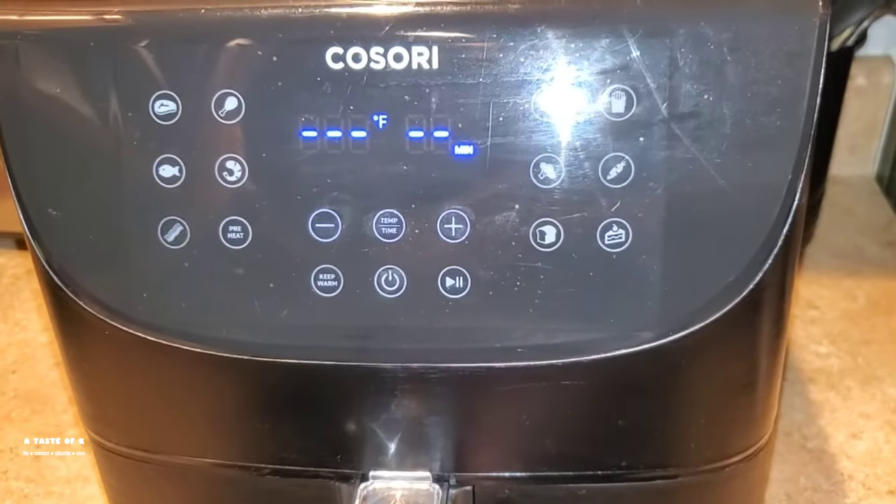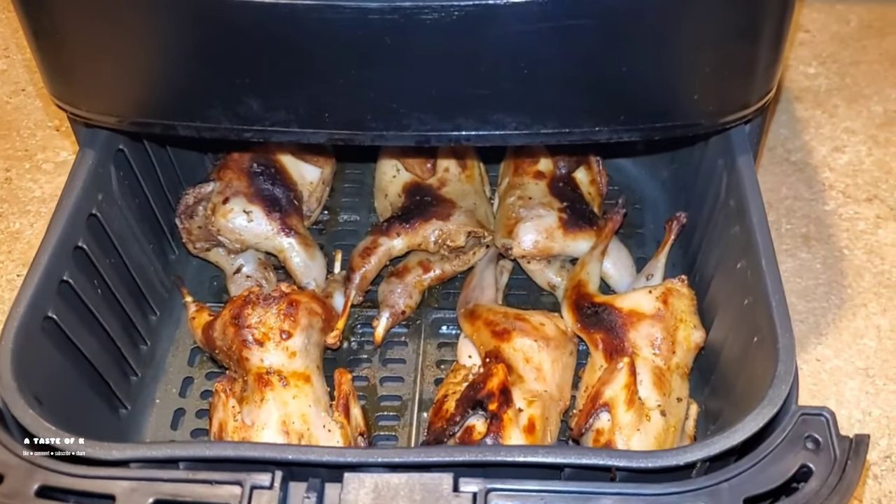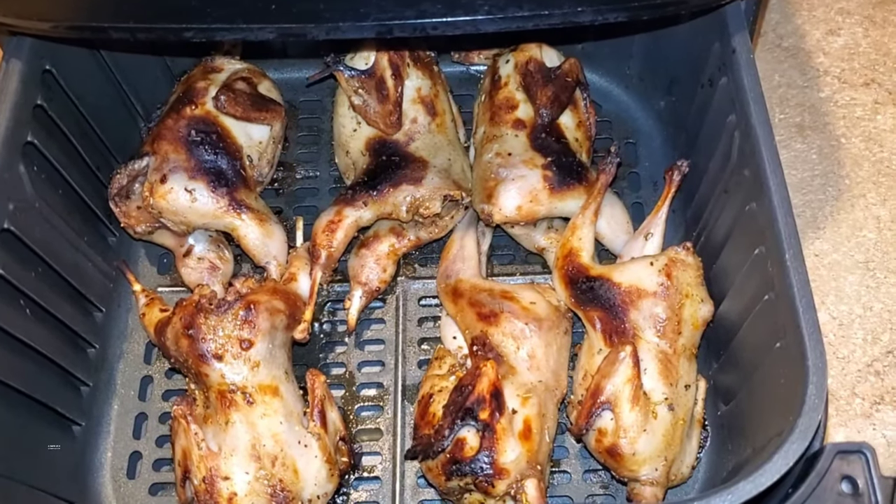This is how the quail looks after the first 10 minutes of air frying at 400 degrees Fahrenheit. I'm going to flip the quail and place it back in the air fryer for another 10 minutes.